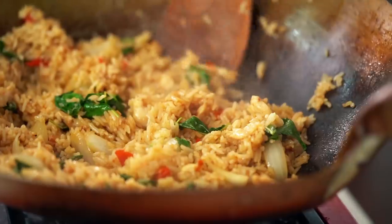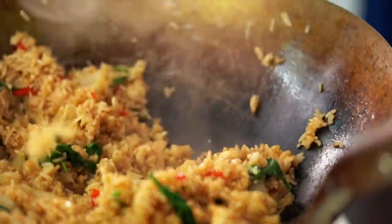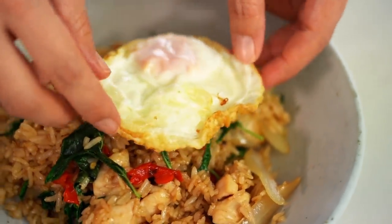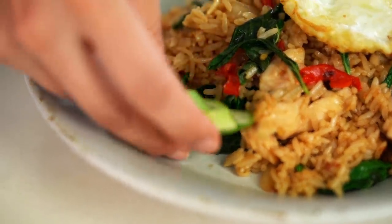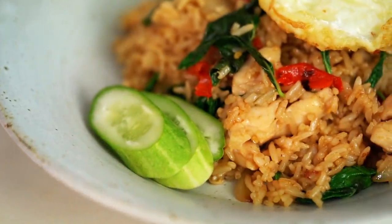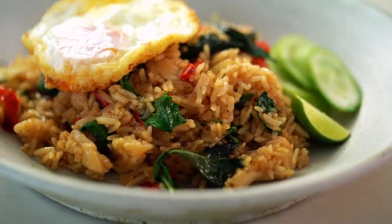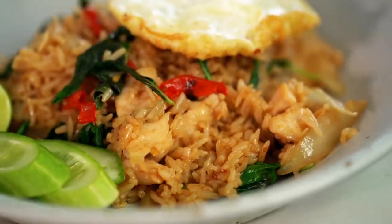Now all that's left to do is serve up our fried rice. Don't forget the crispy egg. I like to have a few slices of cucumber and just a little wedge of lime to squeeze over at the end. This is like fried rice at a totally new level — so spicy! If you guys love chilis, you're going to love this one.